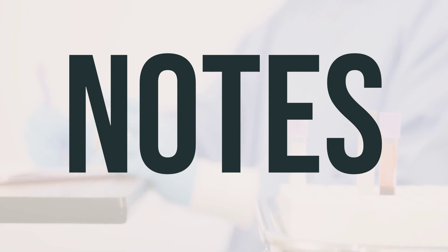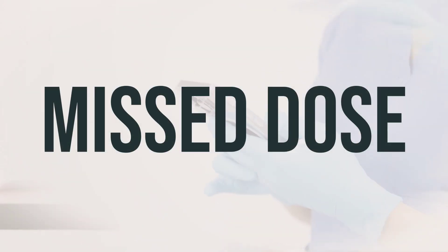It's best to use Gourmal 10 Lotion as directed by your healthcare professional, and always follow the recommended daily dosage and optimal timing for the best results. If you forget to apply the lotion at the scheduled time, you can apply it as soon as you remember. If it's almost time for your next application, skip the missed dose and continue with your regular schedule. Do not apply more lotion to make up for the missed dose.